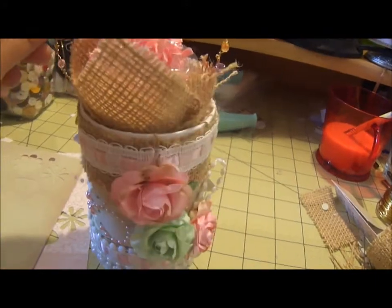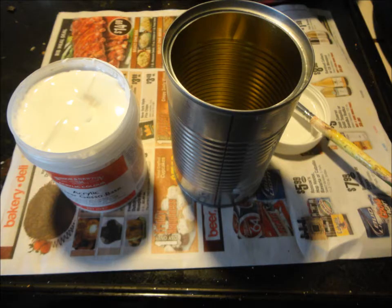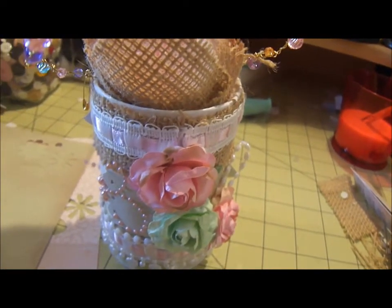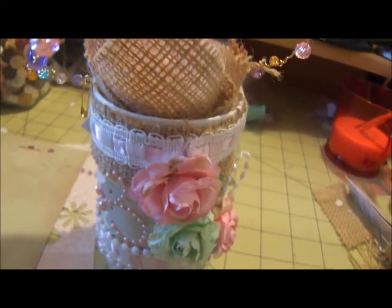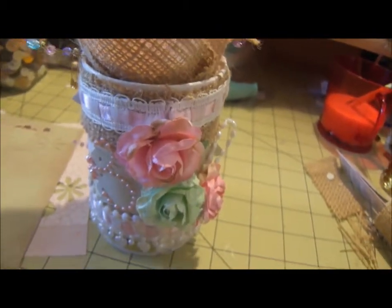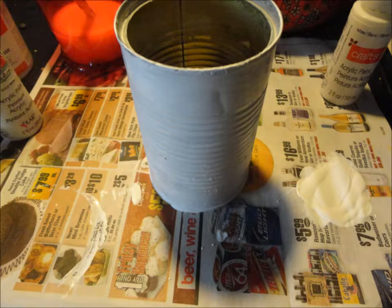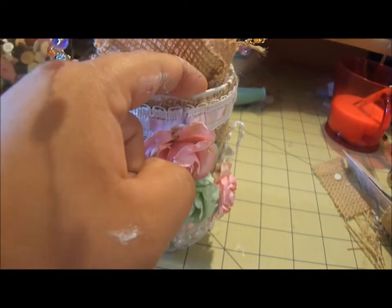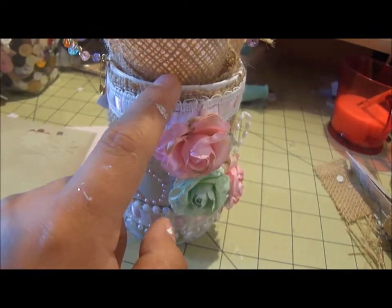I painted it with white gesso — actually clear gesso. And after that dried, I put some white acrylic paint over that. Then to cover up the edges that were a little bit dangerous because they were cut, I put some white duct tape.